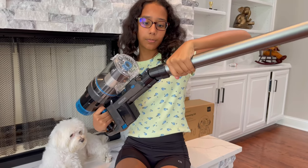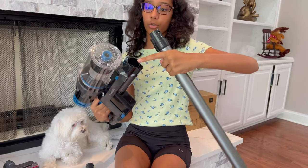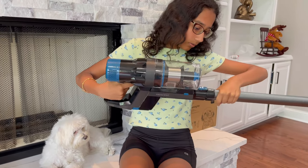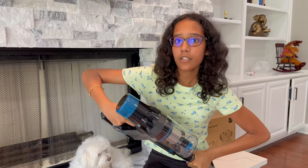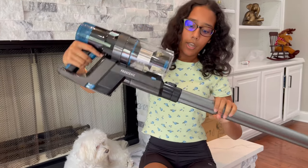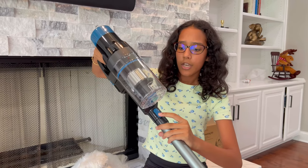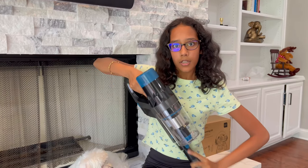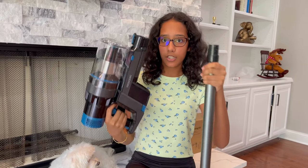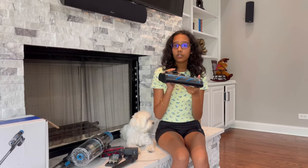The second part is this long rod. You take the motor and the small part goes into this hole — you keep pressing until you hear the click. If you want to take it out, all you have to do is hold down the blue button and pull it out. That's how you attach and detach these two parts.